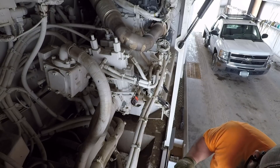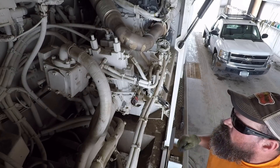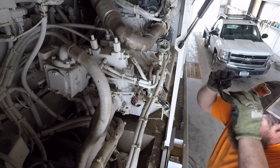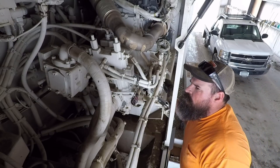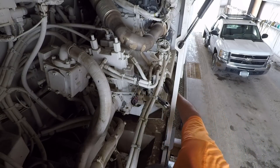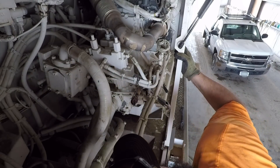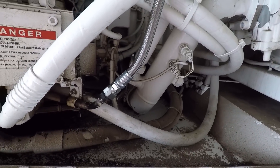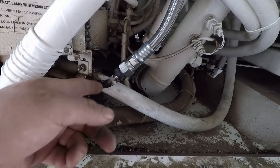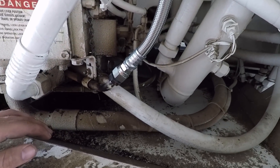Alright, we're going to let that cool off and see what we've got. Couldn't see the backside very well, so hopefully we got a good bead of solder around it. Sometimes you can look down the end of it — if you see solder all the way around, you're in good shape. Alrighty YouTube, I've got the fitting sweat on. I forgot to turn my camera on when I was sweating this fitting on — I apologize about that, but oh well. It's too late now — I'm not taking that fitting back off just so I can record me soldering it.